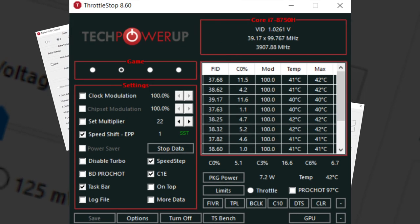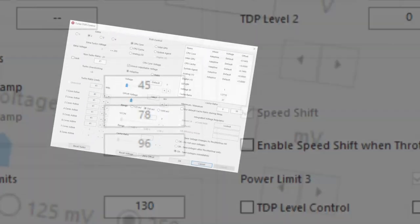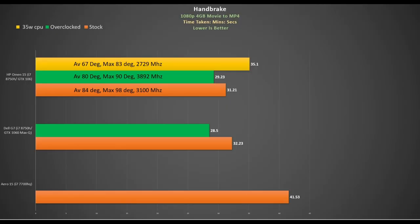I applied my usual tweak to boost CPU performance, increasing the multipliers to 41 on all 6 cores. Looking at a Handbrake encode: at stock we got just over 31 minutes — a minute faster than the G7 — but the CPU averaged 3100MHz and averaged 84 degrees, peaking at 98. Applying my tweak with undervolt saw a 2-minute saving and a large increase in average clock rate with lower temperatures.